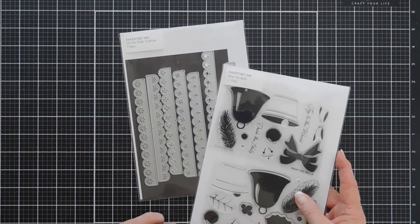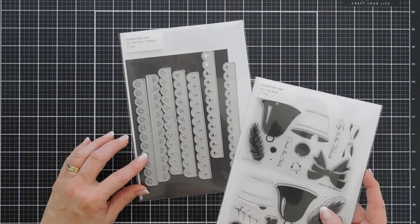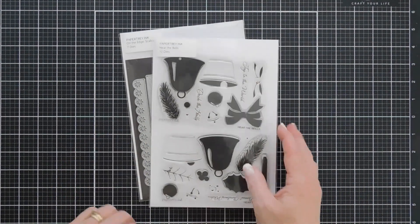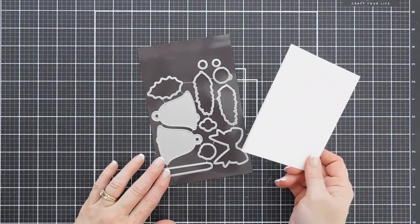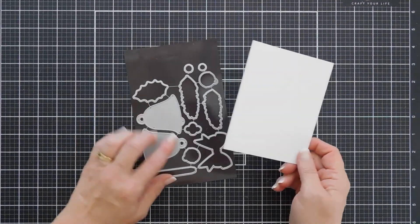We're also going to bring in a new die set. This is pretty fabulous — if you love borders, this has a variety of borders and it's the On the Edge Scallops Border. We're going to bring in one of these for our card today. We're going to start by doing some die cutting. I'm going to take some white cardstock and we're going to die cut out the ribbon, the bow, some holly leaves, and the small bells.